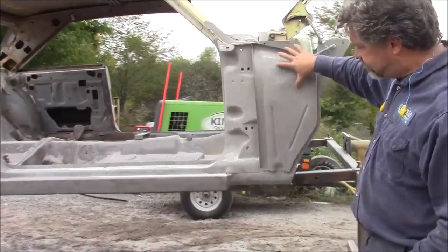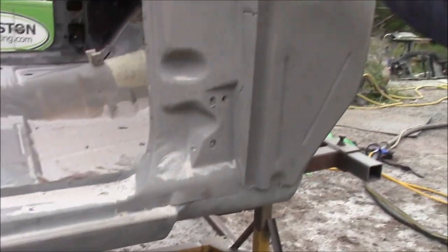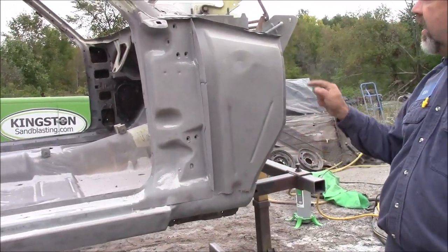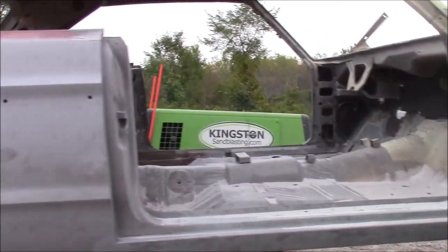When you come down the side, we've done this intersection, the inner rocker — this is just sand here. What we've done is cleaned all this up, and you can see it looks virtually like brand new again. We've exposed all of the areas that might need some repair when we come down further on the quarter panel.